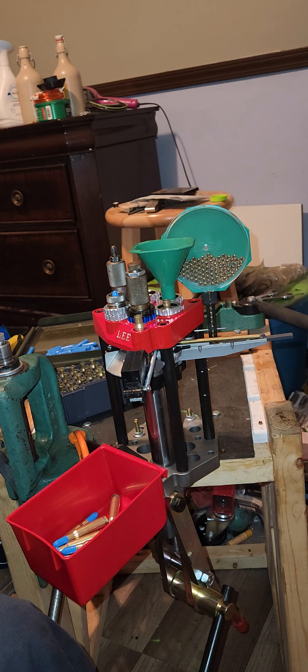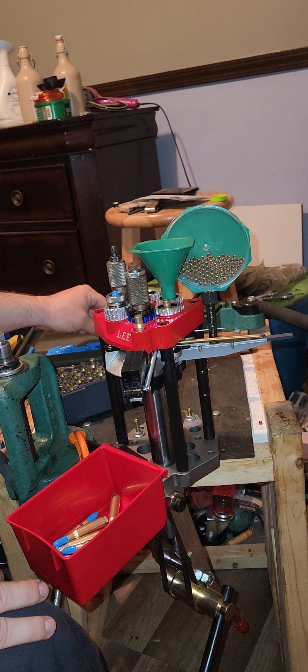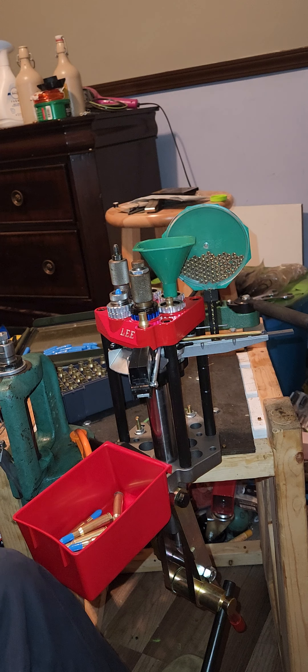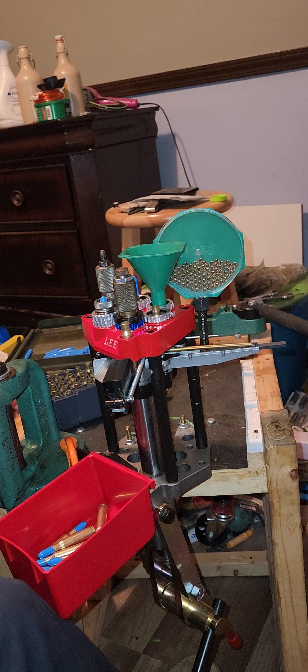I'm going to take this RCBS powder measure and convert it to run on this press automatically with the conversion kit, so I don't have to hand measure every charge. I'm not going to worry about it being exact because this is all going to be training ammunition, just so I can get trigger pulls on it. This puts it really heavy on one side so I've got to get a counterweight on the back so it doesn't pull up as easy.